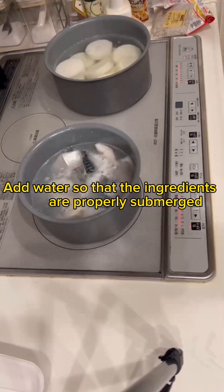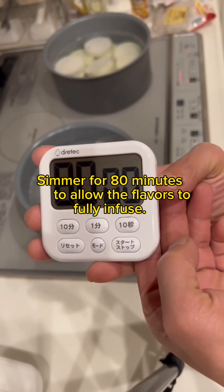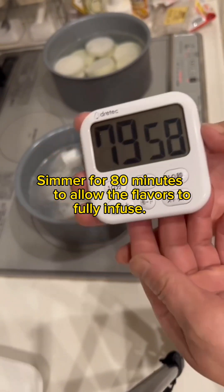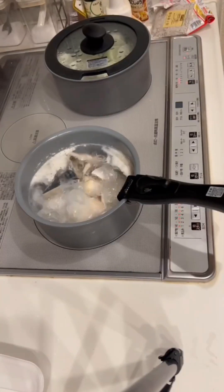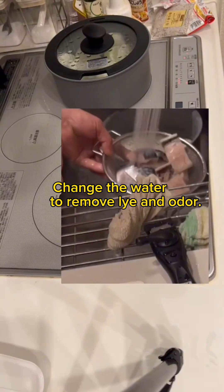Add water so that the ingredients are properly submerged and let it simmer. Simmer for 80 minutes to allow the flavors to fully infuse — it's really long. Stop the fire halfway through and change the water to remove the fishy odor.